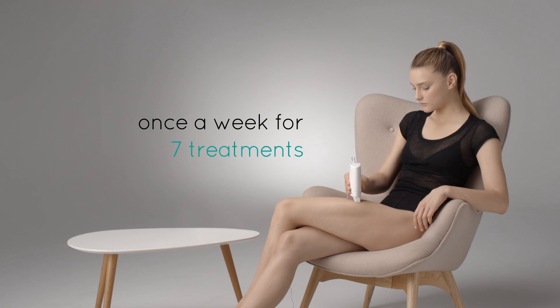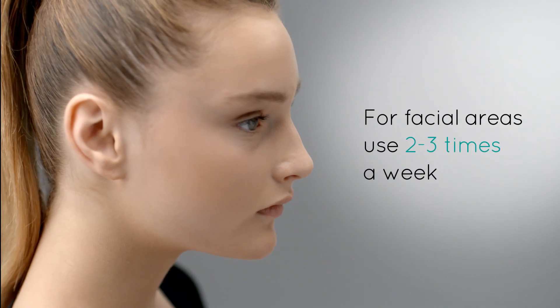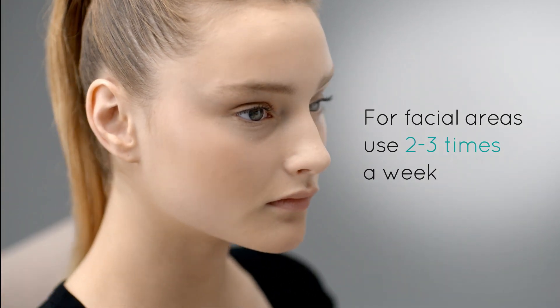For hair-free, beautiful skin, use the MeChic once a week for seven treatments. For facial areas, you may use up to two to three times per week. Touch up as needed following the initial treatment protocol.